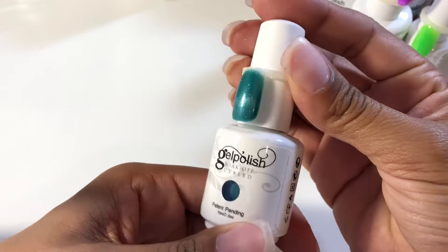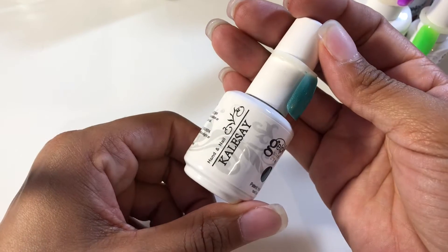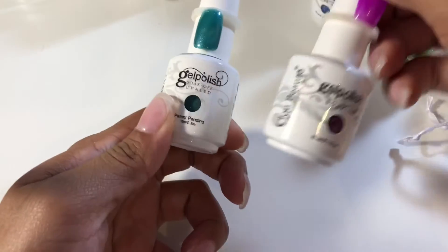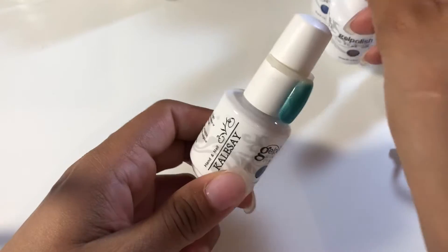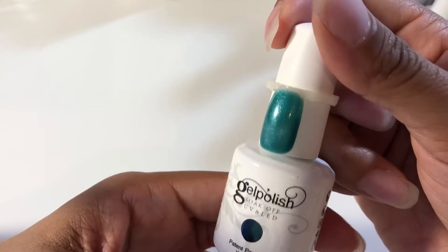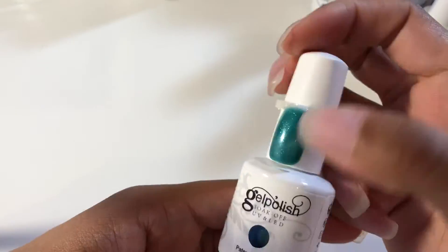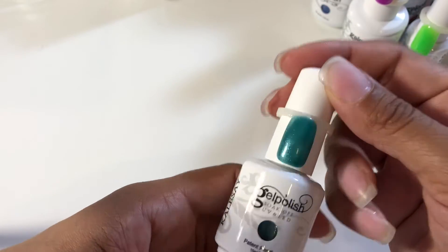I also got this one — it's one of the cat eye ones, also 15ml, by this brand. Similar packaging but a different brand. It's a pretty green and it has that cat eye effect. You can't really see it that well on camera, but it does, and it's very pretty.